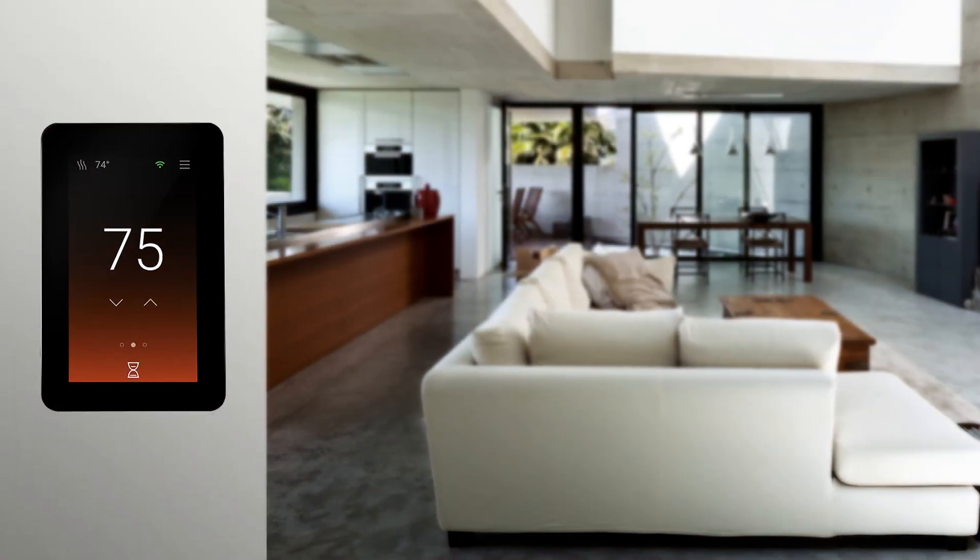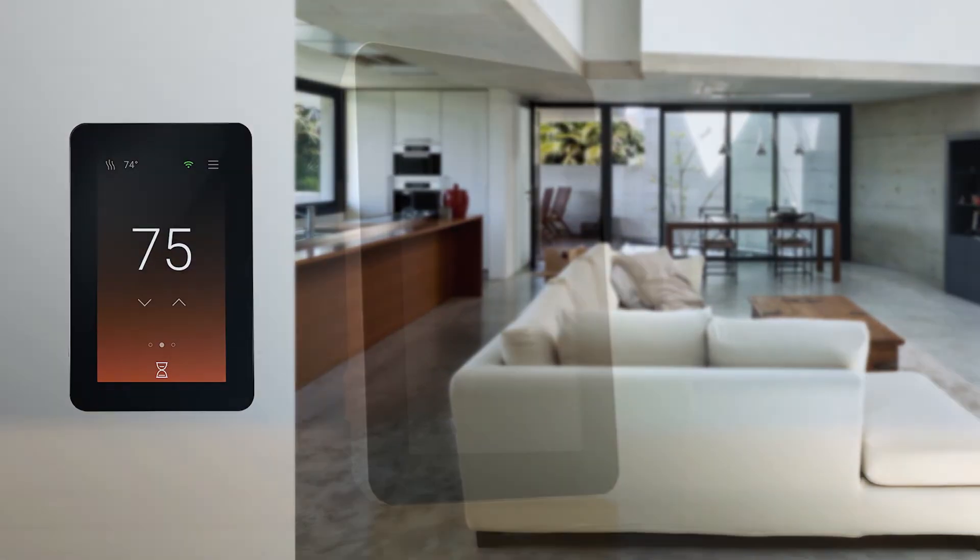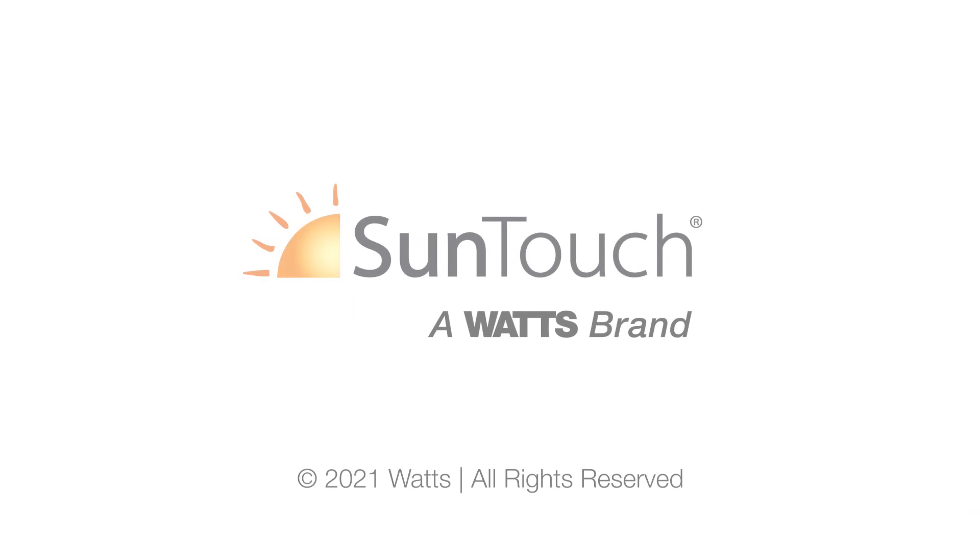Now that your setup is complete, enjoy the freedom of controlling your floor warming system right from your phone. For more details on setting up your SunStat Connect Plus thermostat, visit suntouch.com.